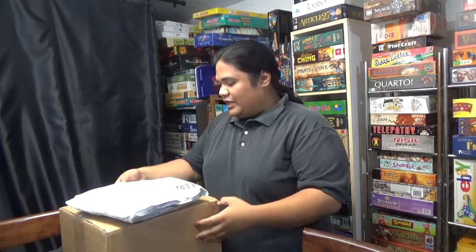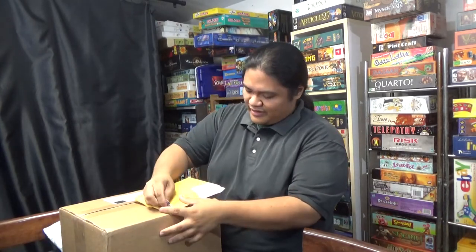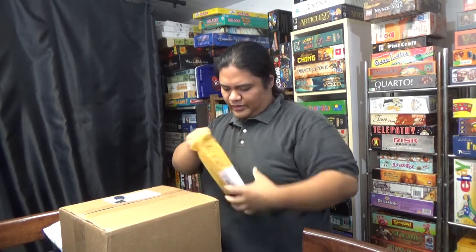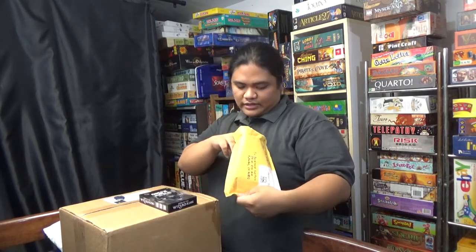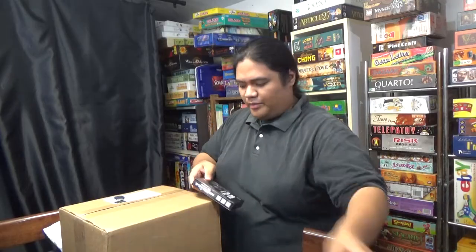We've got three packages. We've got one I'll usually save for last, and a couple of smaller packages. I'll start with one I think I know what it is. So let's see what this one is — and yes it is. It's Heirs to the Wizard King, and I believe it's like a set collection game with special effects every time you collect. So that's a good one — thank you from the Closet Full of Games people for this.